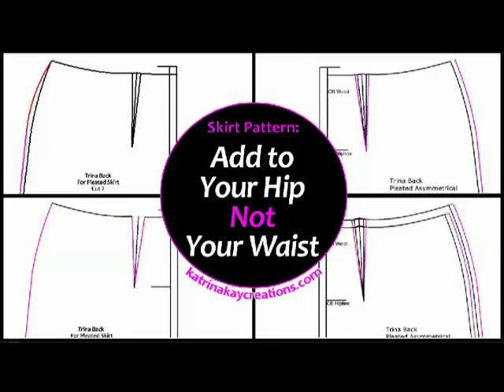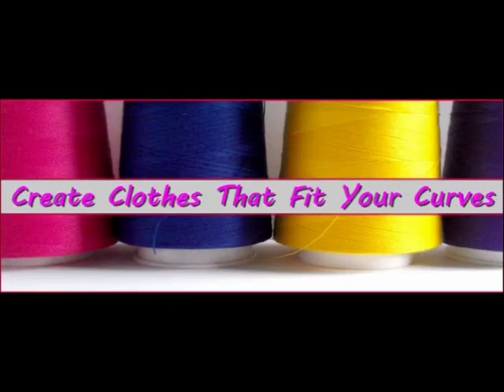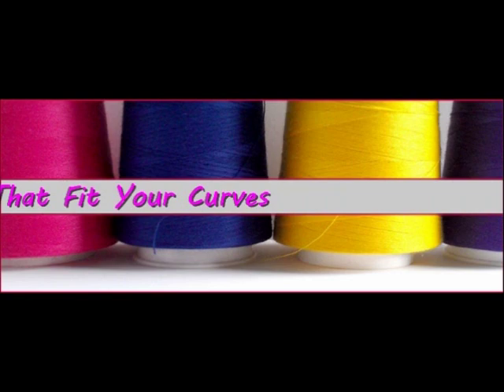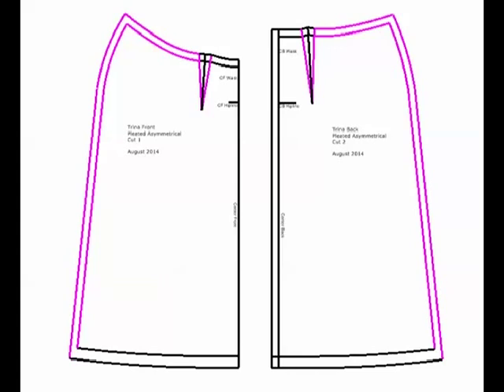Hi, this is Katrina from Katrina K Creations and today I'm going to show you how to increase your skirt pattern in the hip area without making any changes to your waist measurement. Just a special note before we get started: if you are adding a half inch or less to each side seam, for a total of two inches or less to your entire skirt, then you would want to use this method.